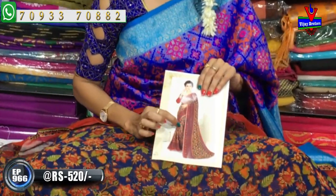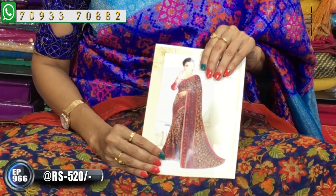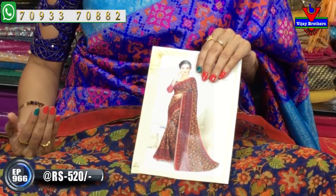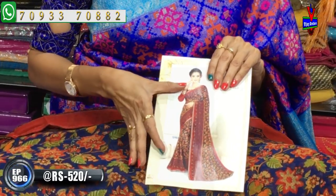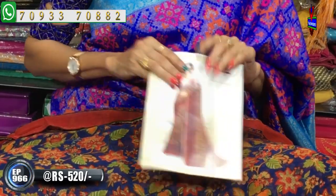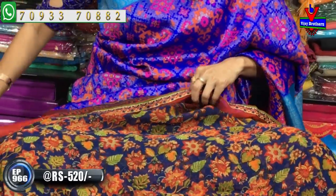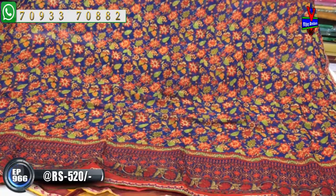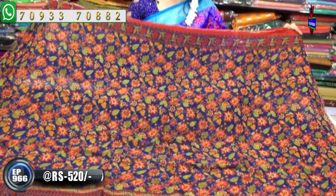I also have a daily wear saree, and a very good gift purpose saree. Now the overall look — this is a navy blue color combination with brick red color combination of flowers. I have a highlight of the color. This is the main saree with a floral print in the middle part. These are very nice colors.